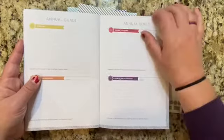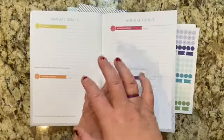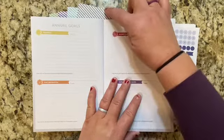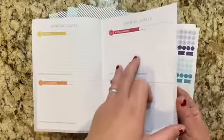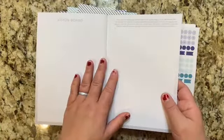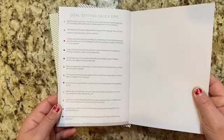Then you go into your annual goals. Your annual goals are only going to be in this first instructional book — they will not be in the quarterly notebooks. After your annual goals for all eight areas of life, you will come on to your vision board, and then after your vision board you just have quick tips on goal setting.